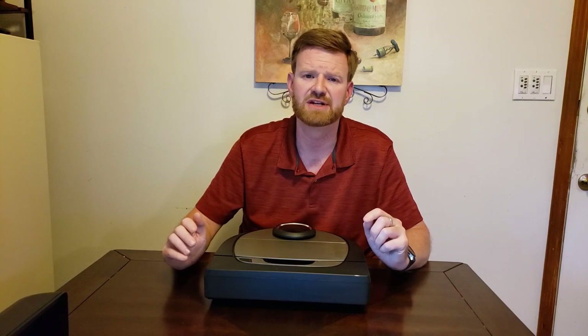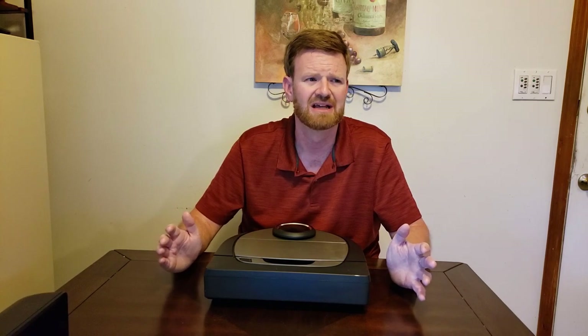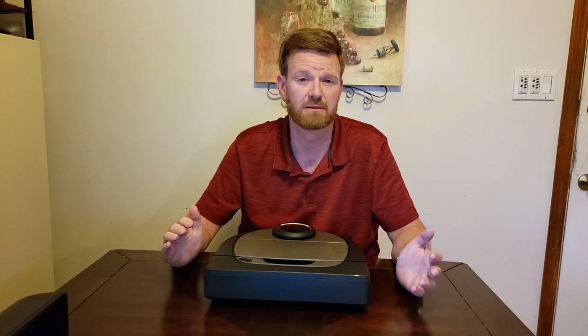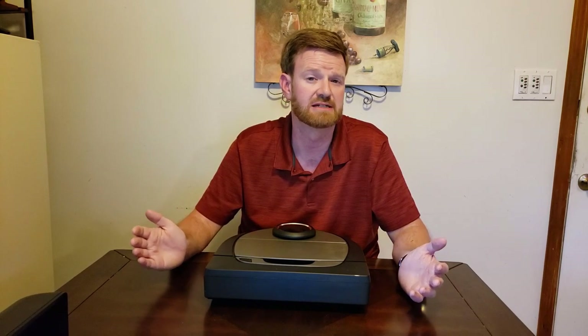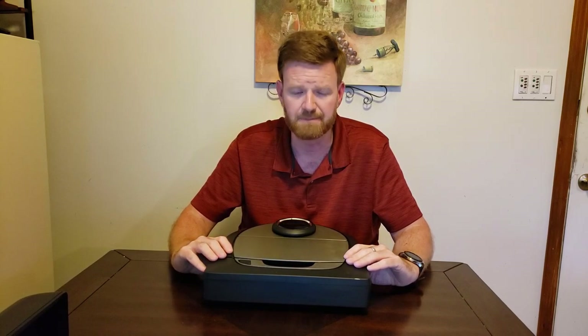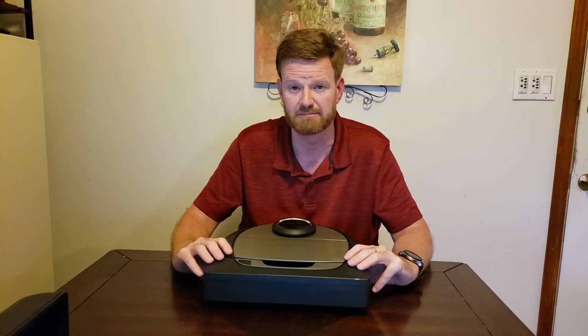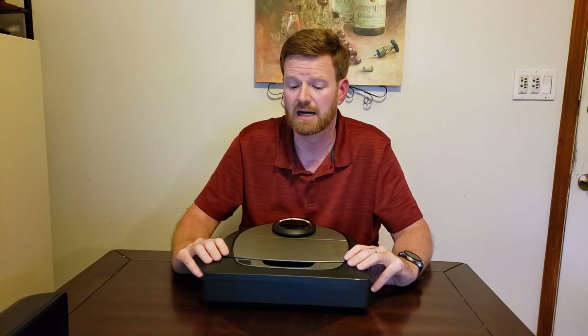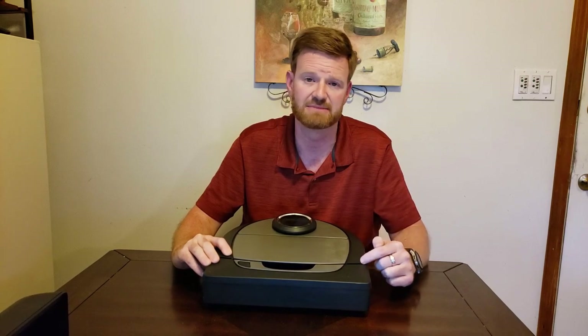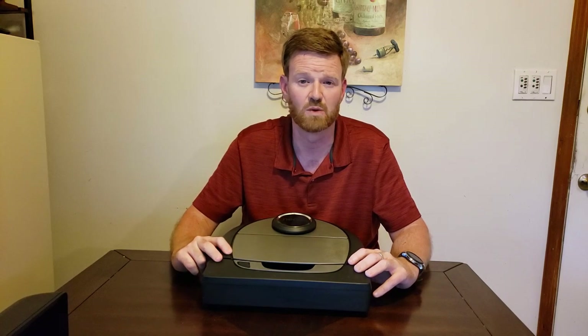Overall the app design is pretty good. It's not as intuitive as I'd like — not really confusing, but it takes some getting used to navigating between options and menus. On a scale of 1 to 10, I'd give the app a 7 with some room to improve. The feature set of this robot vacuum is up there with the top of the line, but at $800 they really need to add some missing features and update the navigation.